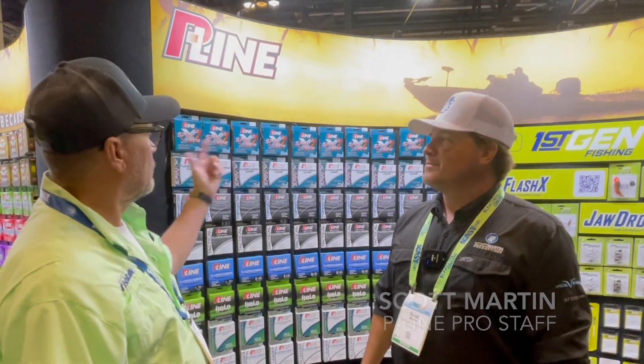Hi, Eric Packard here with Good Talk Magazine. I'm here at iCast 2021, at the P-Line booth with Scott Martin. He's been talking about some of the new products here.